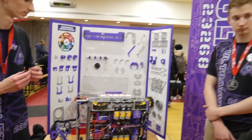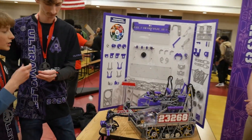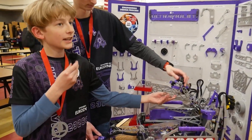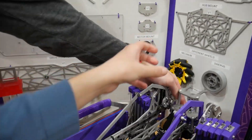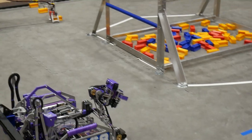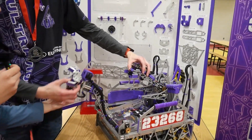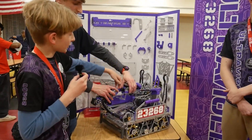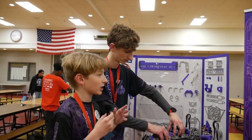One unique thing about our transfer is this fork on our deposit. It helps us pick up specimens from the wall because it allows us to align perfectly from the wall. It also helps with transfer — originally when we grabbed the sample and brought it over to the deposit claw, it would just fall through to the bottom. So we needed some kind of stand or support that the sample could rest on.